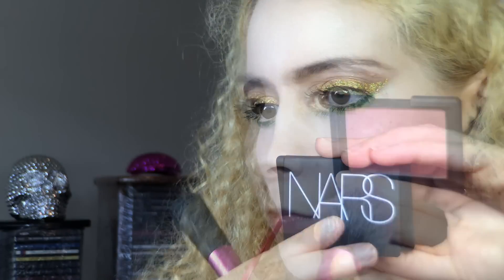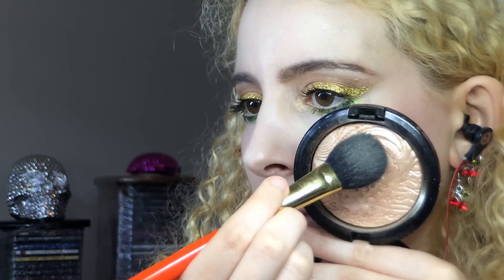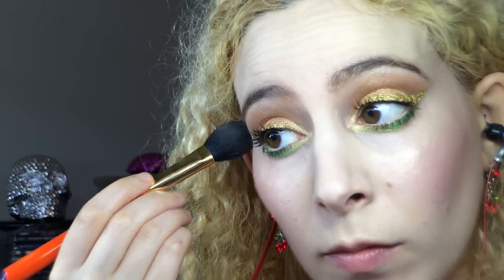On my cheeks I used the NARS Blush in Orgasm and the Real Techniques Blush Brush. I calmed that down with my powder brush and blended out the cheeks, giving a nice soft cheery flush. I went to MAC's Mineralized Skin Finish in Whisper of Gilt to highlight my Cupid's Bow and blended that out with my powder brush. Then I used my Hakuhodo S113 Highlight Brush to add a bit more gold to my cheekbones.